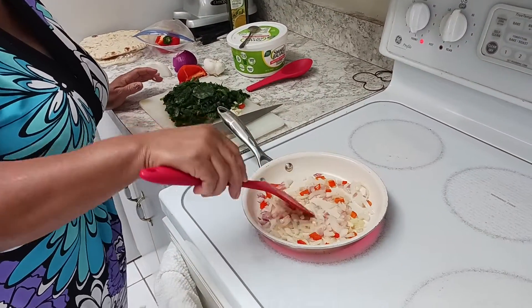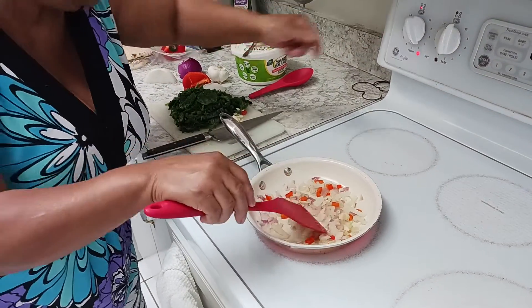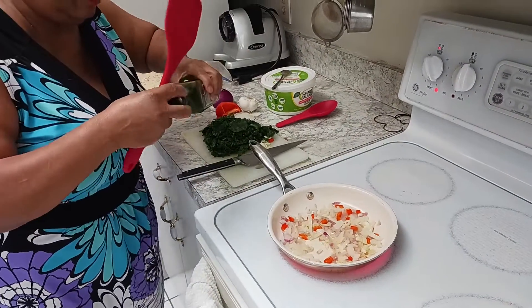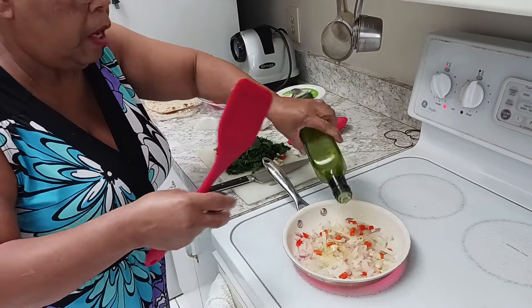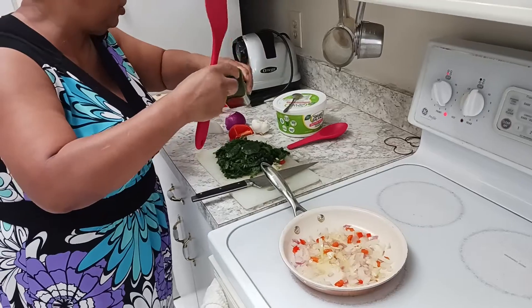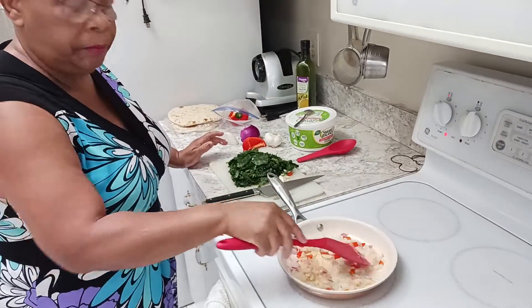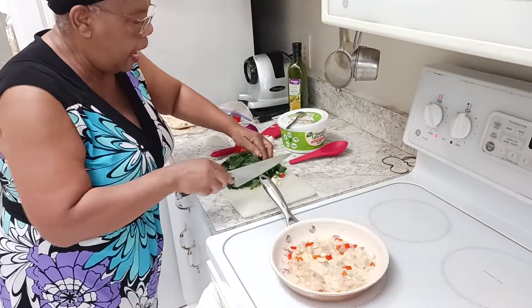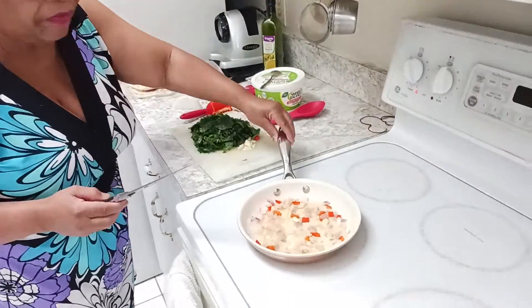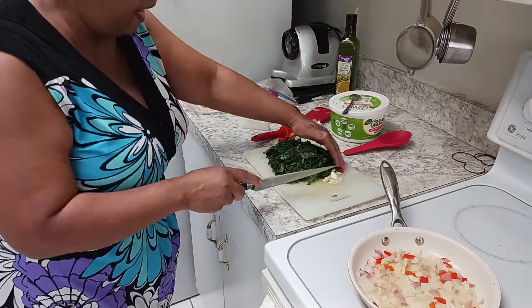I put some virgin olive oil in the pot with all my stuff and it's browning down. I could put a little more olive oil while it's browning. I chopped everything up very, very fine — come over and show them — so this is what I did.